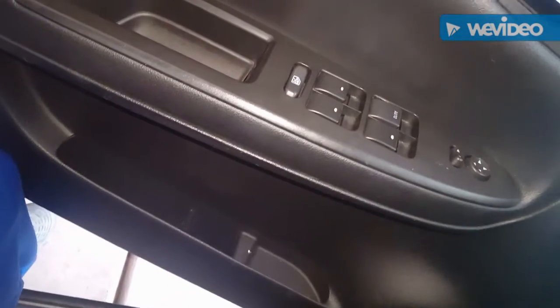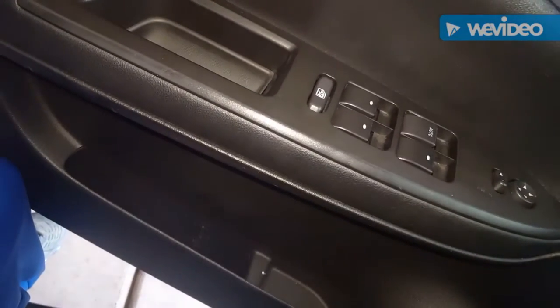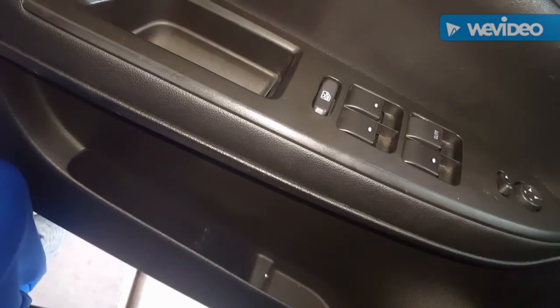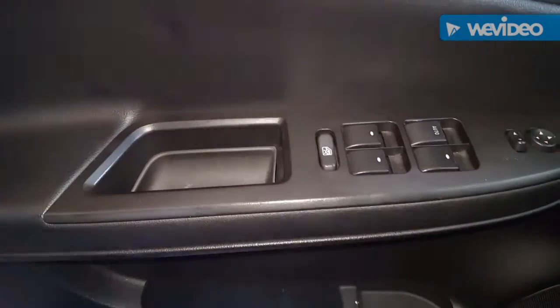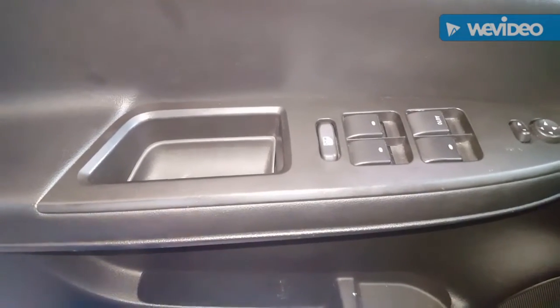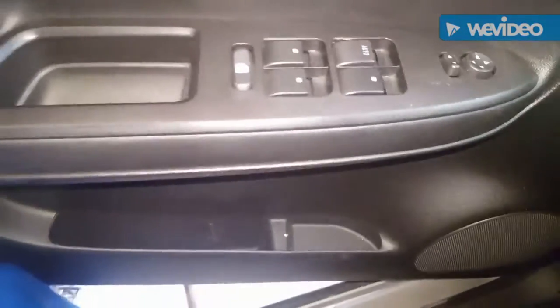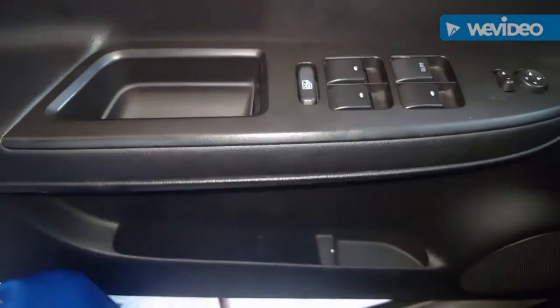Today I'm going to show you how to replace a power window switch for the driver's side on a 2008 Impala. I believe it's the same for 2006 through 2013. Basically my window switch works intermittently for the other windows, so I went out to O'Reilly and picked up the Dorman version of the part and I'll be replacing it.